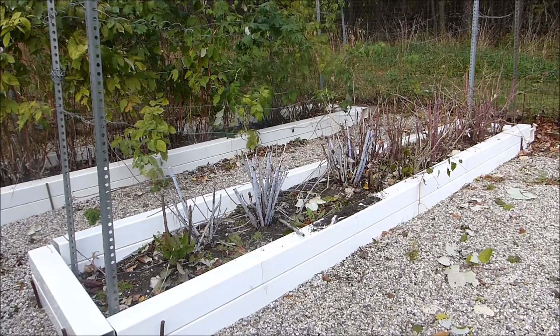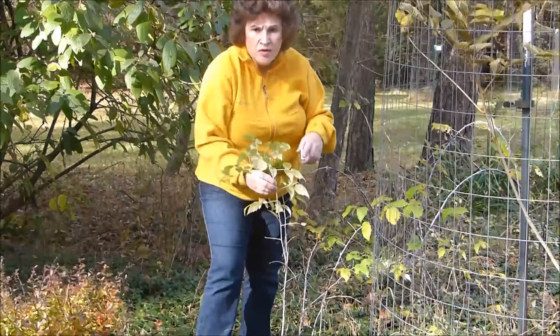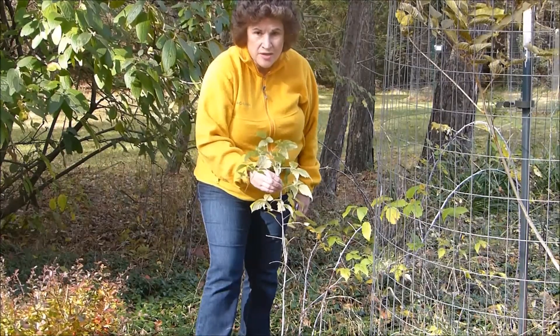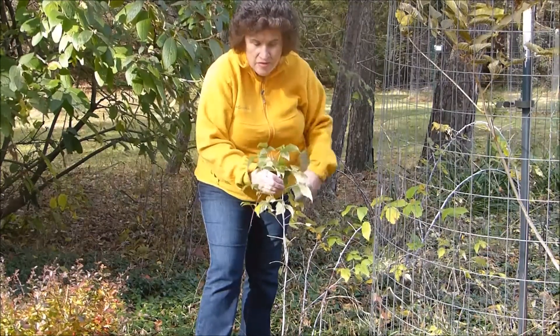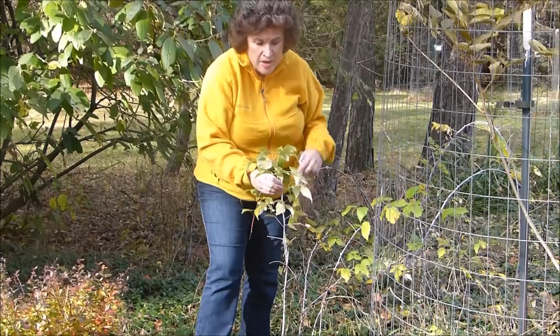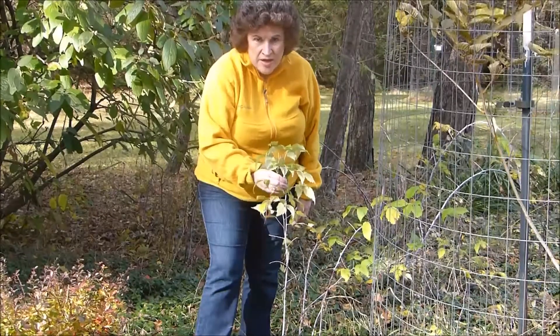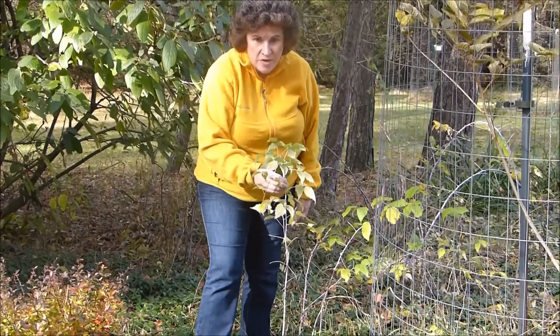I got that bed completely pruned back and took care of the canes. You can also harvest leaves from wild raspberry canes. These should not be growing in my garden bed here, so I will be removing them, but it's perfectly fine to use these leaves. Just make sure not to use any leaves where pesticides have been used.